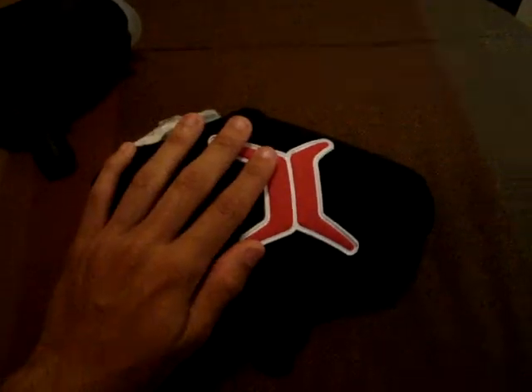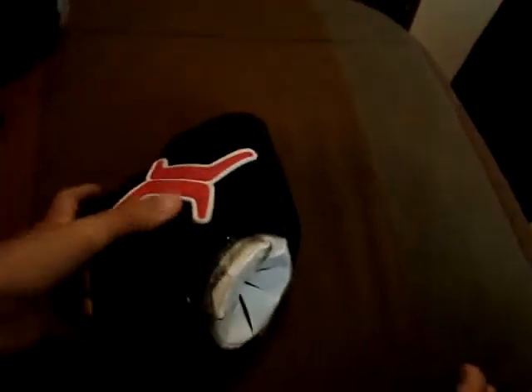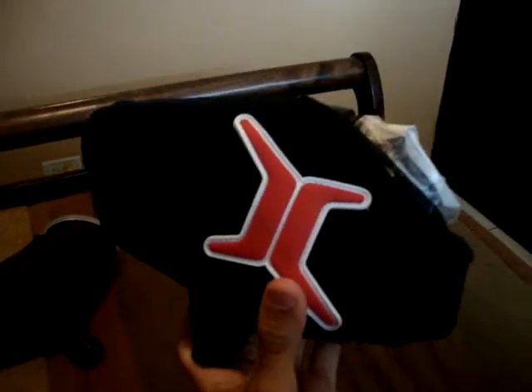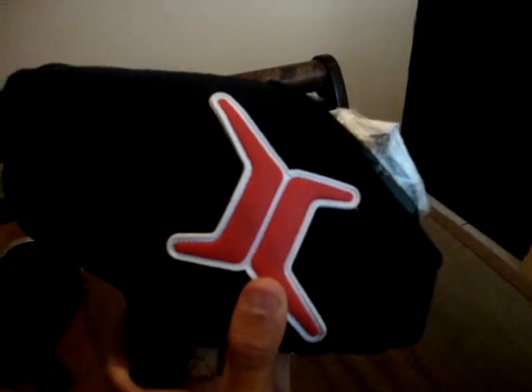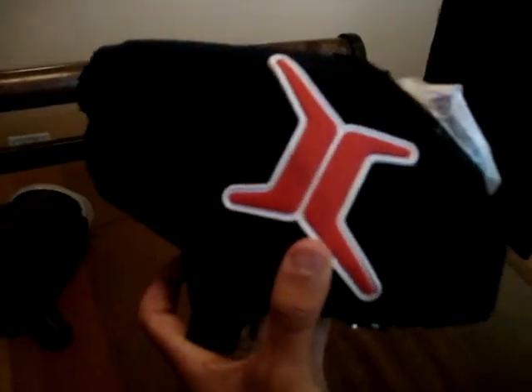Overall, I give this loader 9.5 out of 10, because nothing is perfect. I love it to death. I don't play paintball much because of my high-pressure air tank accident, but I've already been through at least four cases with my loader and no jams — nothing bad on this loader. It's been a phenomenal loader for the money. My InverHalo 2.